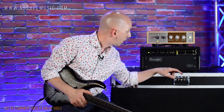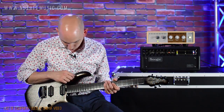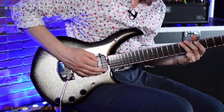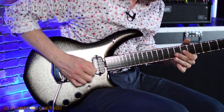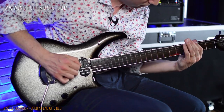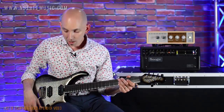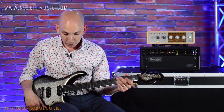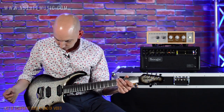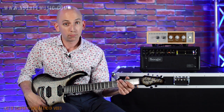Now let's take it over to some gain sounds. I'm going to use the gain channel on this amp — channel 3 — and we'll go back to mag only and start in the neck. [neck gain demo] Now you have master volume and master tone. The volume knob is interesting because it's also a push-pull, so it's a boost. I have the volume on 10. When I engage the boost, which I just did — when you pop it out, you can set the boost level.